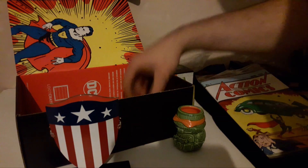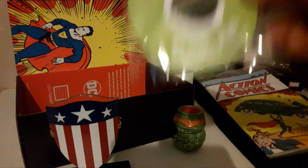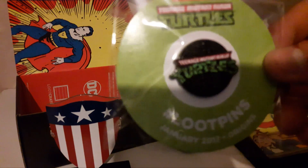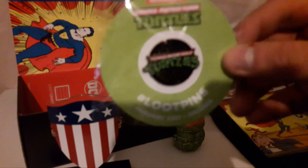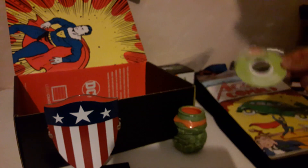The last thing in the box is the pin. The pin is awesome — it's just the Ninja Turtles logo. It's pretty awesome. There we go, a nice pin of the Ninja Turtles logo.